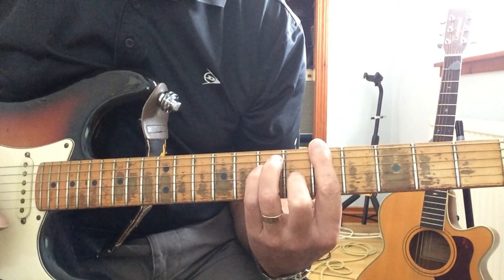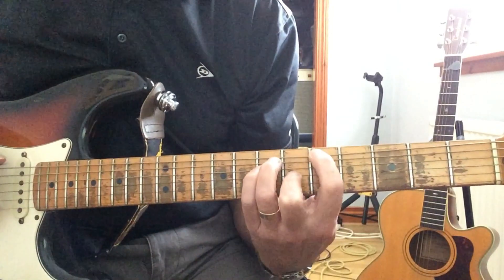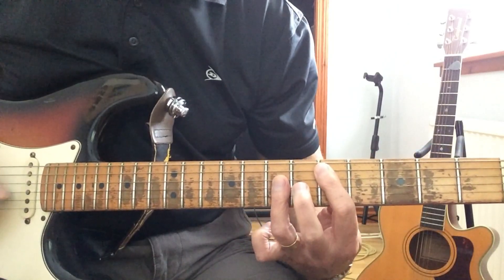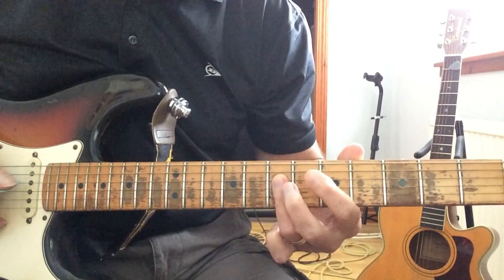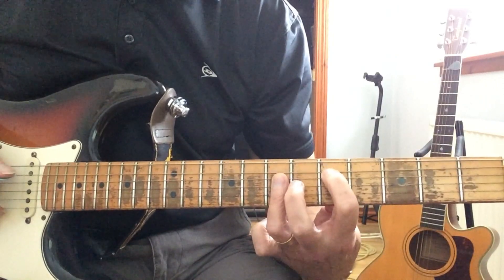A, a bar chord and E-shaped bar chord at the 5th fret, the root note being on the 6th string. And then D, which is an A-shaped bar chord with your root on the 5th string at the 5th fret.